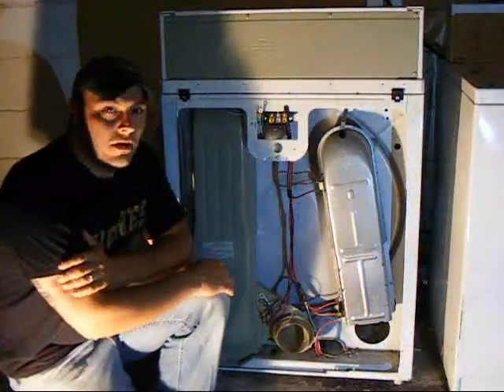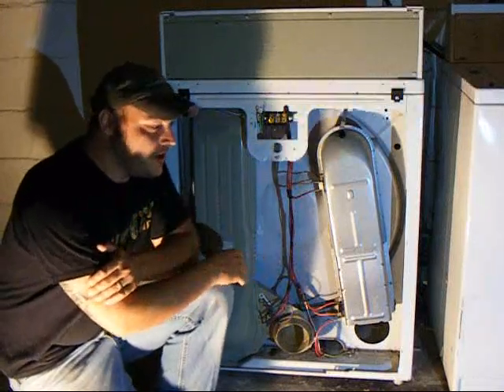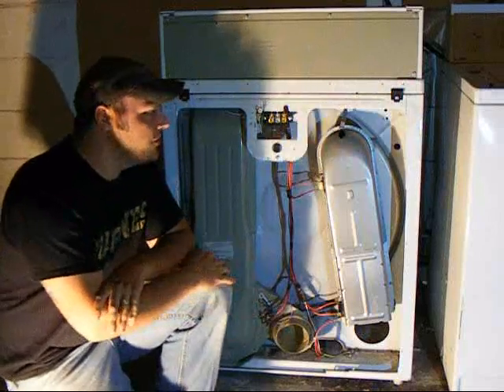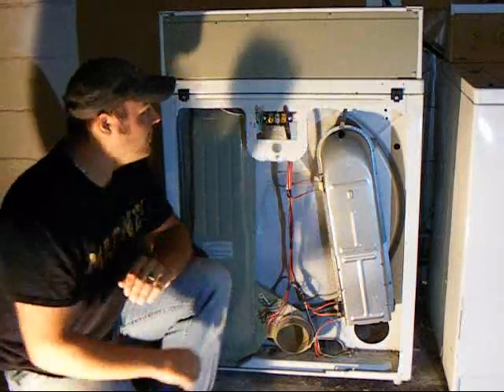Hi guys, how you doing? I'm going to try to keep this simple. I want to show you how your dryer turns on, it tumbles, but it's not blowing any heat. I'm going to show you basically what I would do to check your machine if I was at your house doing a service call.